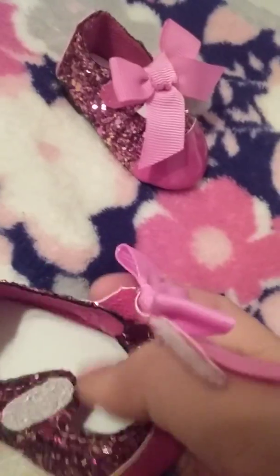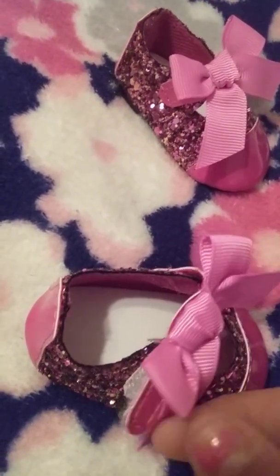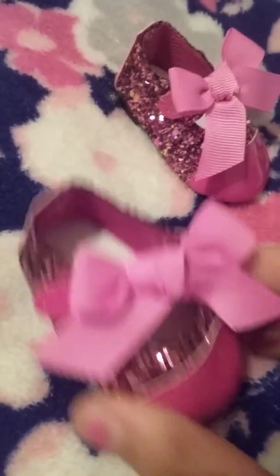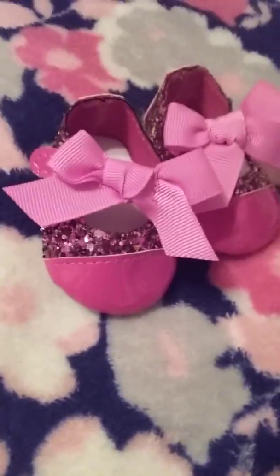There's a velcro right here. This one is pink on the inside and white on the bottom. You can just open that right up. The other one is exactly the same, just for the other foot. So I'm going to put them on the doll real quick.